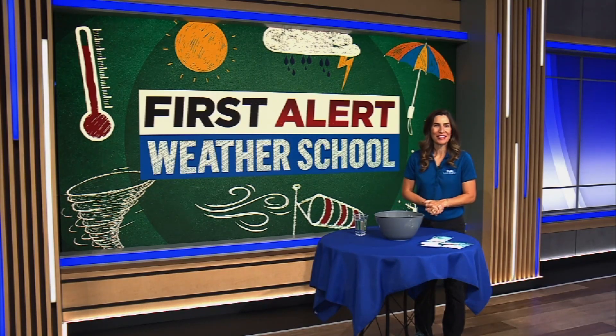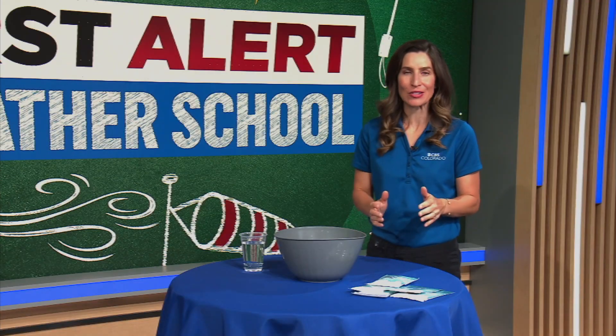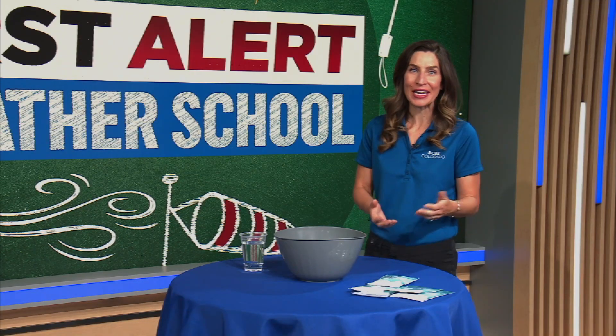Hi friends, I'm First Alert Meteorologist Callie Zanandri and welcome to First Alert Weather School. I'm a Colorado native and one of my favorite things about living in Colorado is winter because we get so much snow. I love going skiing, snowshoeing, and of course sledding with my family. Snow is so much fun, but have you ever wondered how snow forms?